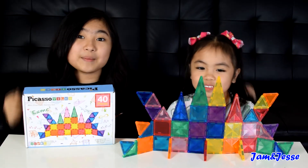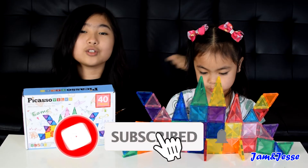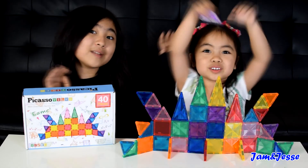So that's it, guys. Please like this video, share it with your friends, and subscribe to our channel if you haven't yet. And also please ring that bell button to be the first to see our newest video. Bye guys, thanks for watching. See you in the next video. Goodbye!